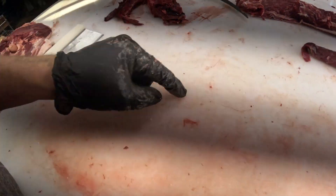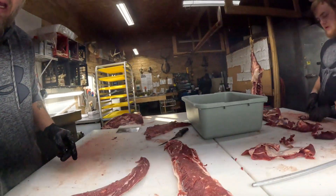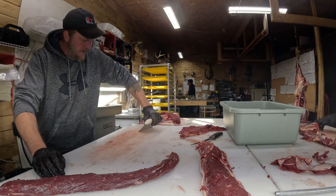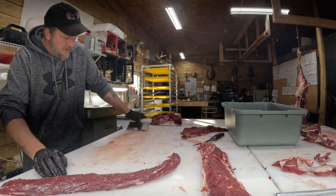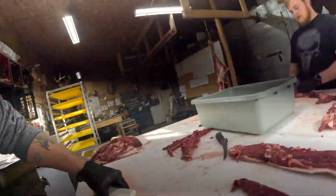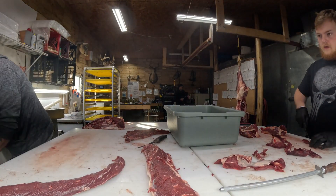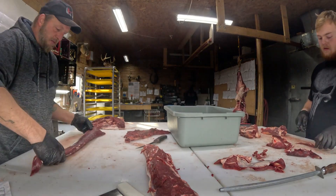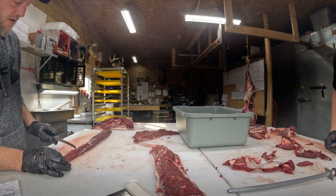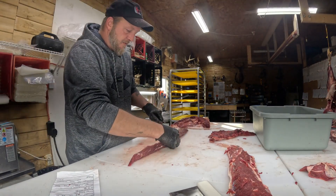I always clean my table because right here on the table you get all these little speckles and pieces of stuff - sometimes there's a little piece of hair and you don't want to get that in the customer's meat. So I'll scrape my table down repeatedly throughout the day. You can see right there on the end of my scraper all the stuff that would have been laying on the meat - I don't want to send that home with the packaged meat.